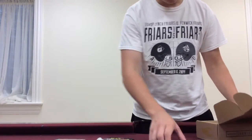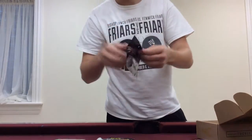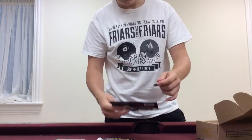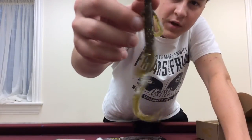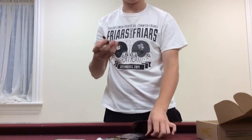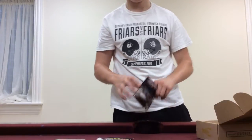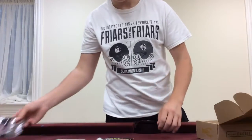First, we have the Bonehead Tackle 6-Inch Lizard. Real nice lizard — 6 inches — in a green pumpkin flash pattern. It's a really nice color, something I'd use in decently clear water, not too clear, just to make it look a little more realistic. It would probably work great on a Texas rig or even a Carolina rig, and it'd be fun to even punch also. That is the Bonehead Tackle 6-Inch Lizard.